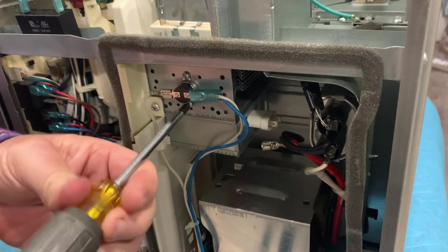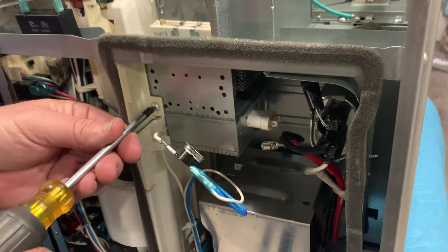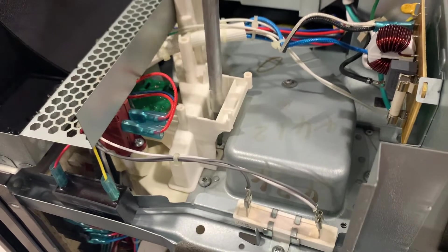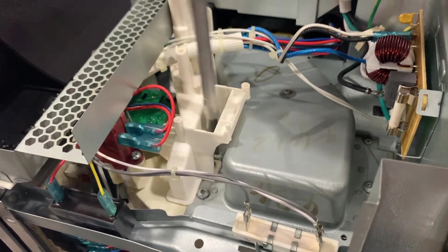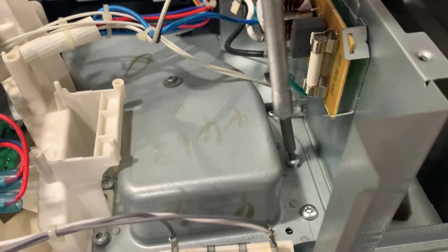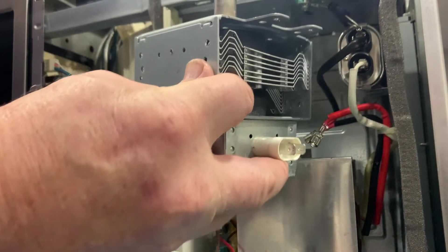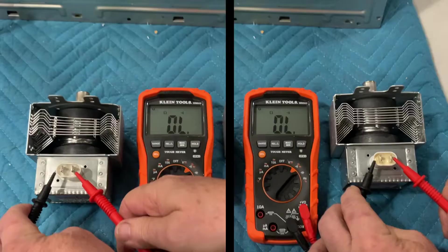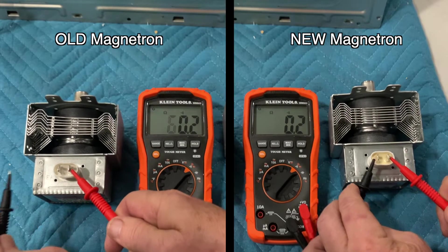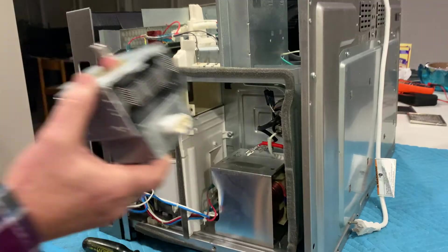On to removing any connections and screws from the magnetron, taking note of how everything is connected — everything needs to go back exactly where it came. Once we loosen these last four screws directly above the magnetron, we should be able to remove it. At this point we tested the old magnetron, which we already showed at the beginning of the video. We could have performed this test while it was still in the microwave, but for visibility we opted to take it out prior to testing.